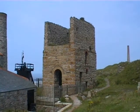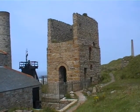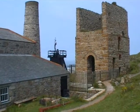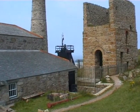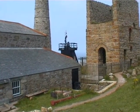This is the engine house of the pumping engine, which was on a separate shaft very close to the winding shaft — the skip shaft — and you can see the small headstock for it on the left.